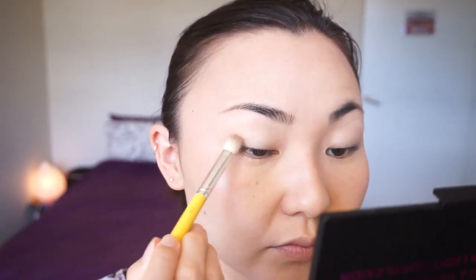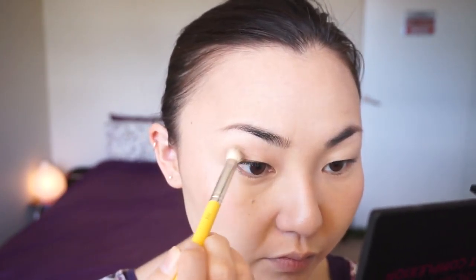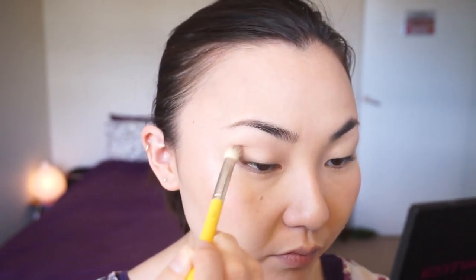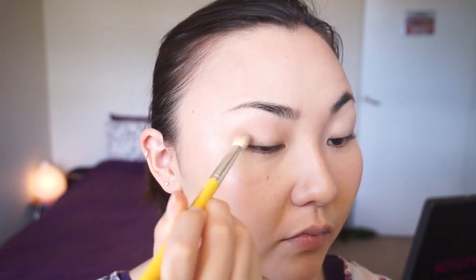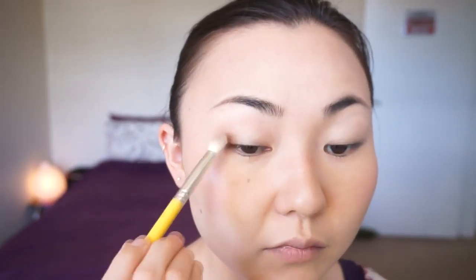Now moving on to the medium brown shade. This is a shade called Mousse from the Too Faced Semi-Sweet Chocolate Bar Palette. I'm going to take it onto a blending brush, which is really similar to MAC's 217, and blend that color up in my crease — or where the crease is supposed to be — focusing more on the outer part of the eye. When you blend eyeshadow, it's always easier to apply a little by little and see how you go before adding more. Makeup is always harder to take off once it's applied than to build up.